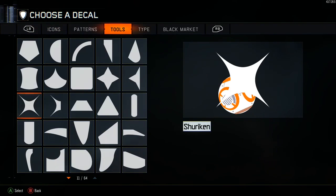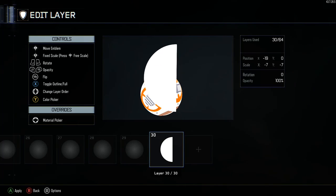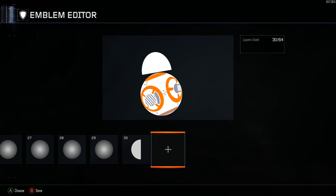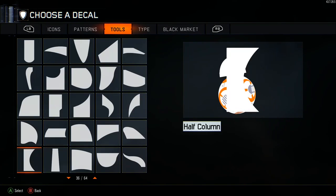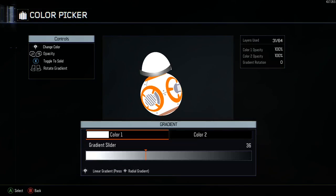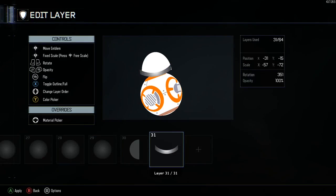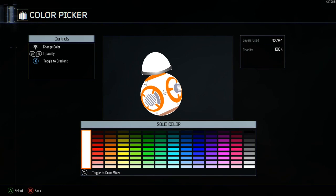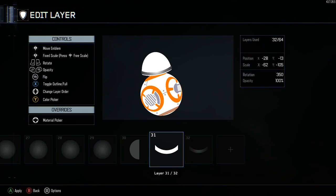Now we're going to grab a half circle for layer 30 and build the BB-8 head. The first layer is white. Then grab Curved Line, go into Gradient, color one white, color two black, gradient slider at 37%. There are your coordinates. Copy and paste that — but this one's just going to be pure white. It's going to be underneath that other curved line we just did.